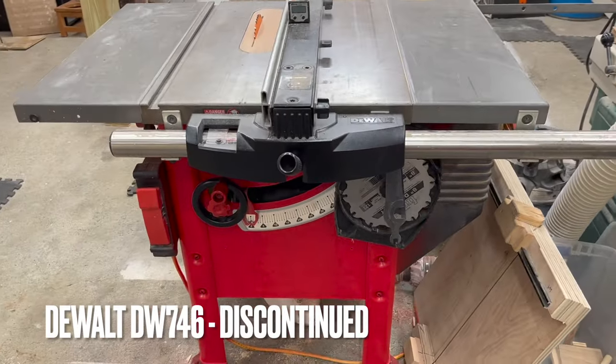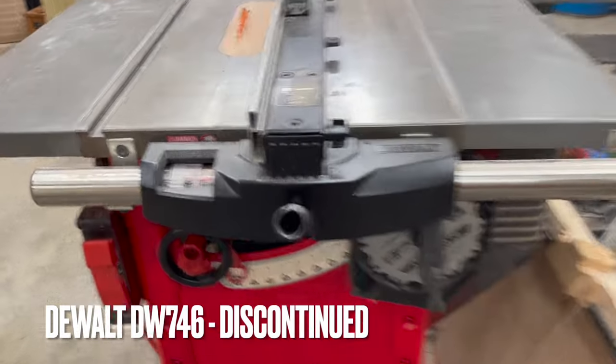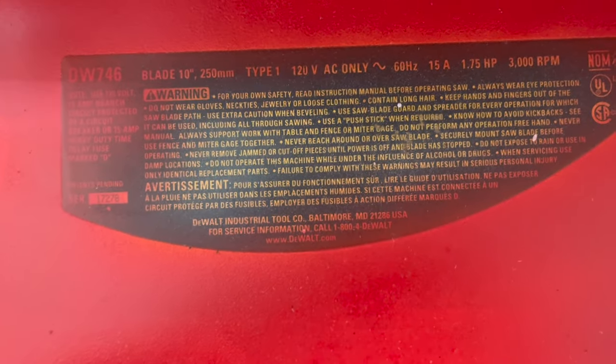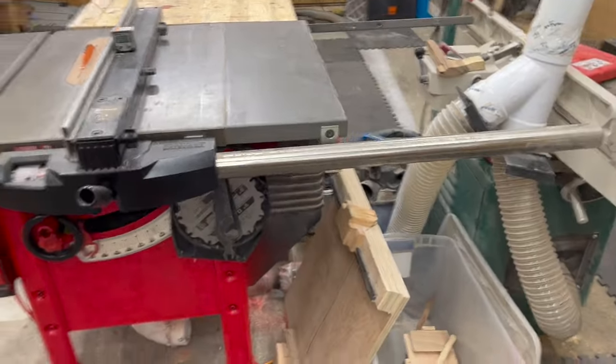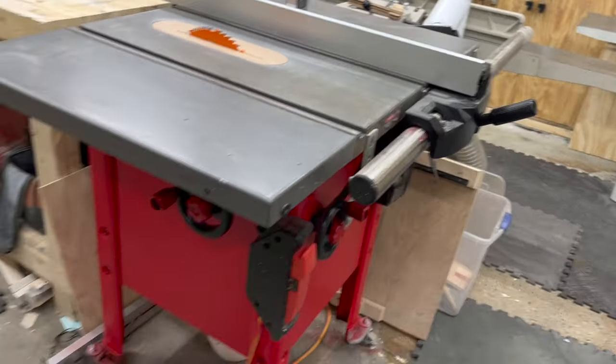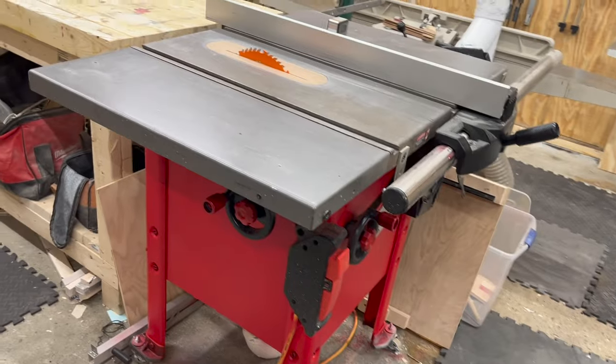Speaking of the table saw, it's a one-and-three-quarter horsepower DeWalt — the DW746. It comes pre-wired for 120 volt, but the motor is a dual voltage motor so you can change it out to 220. I decided to paint it because yellow is pretty bright and I don't like yellow, so now it's red.